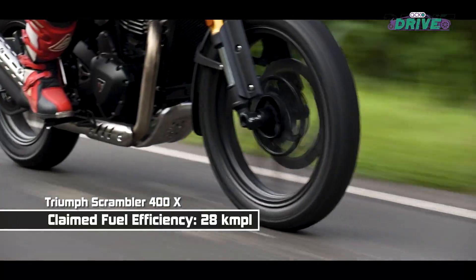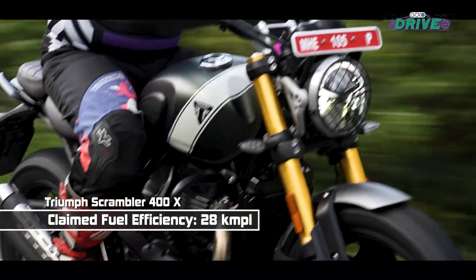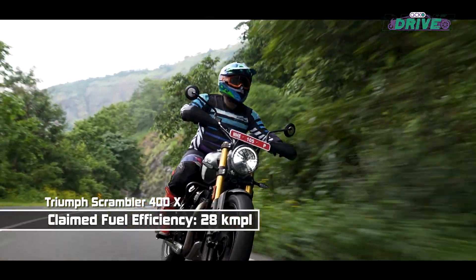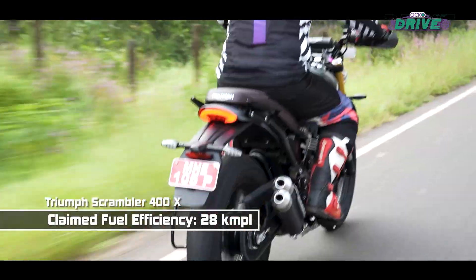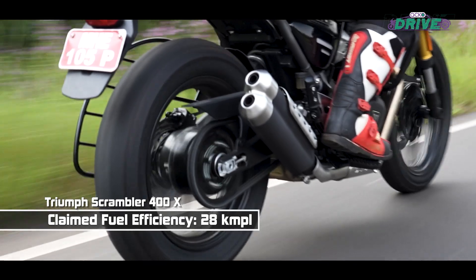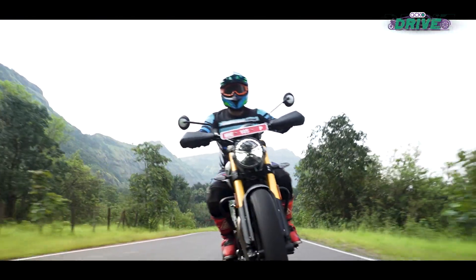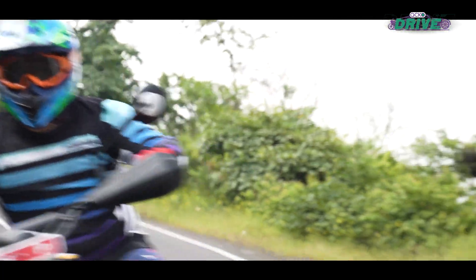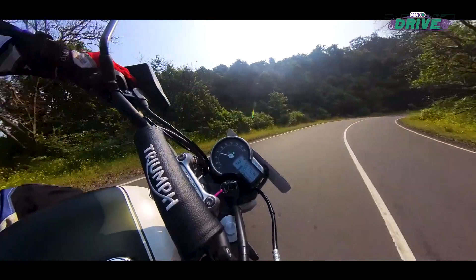Even though it is heavier, Triumph claims the fuel efficiency of the Scrambler 400X is just 1 kmpl less than the Speed at 28 kmpl. We will be finding out exactly how much it does when we get it for a proper road test, but we managed to do around 250 km through the route and there was still some fuel left in the tank.